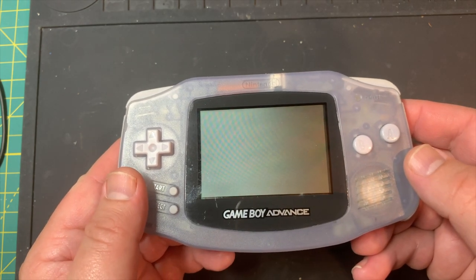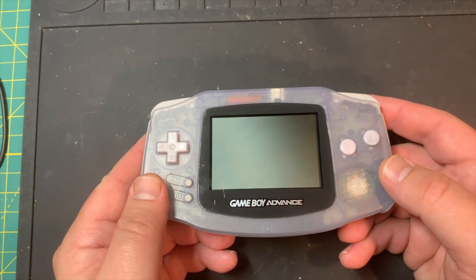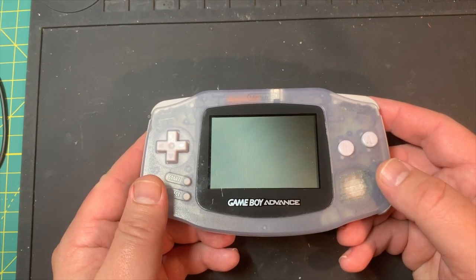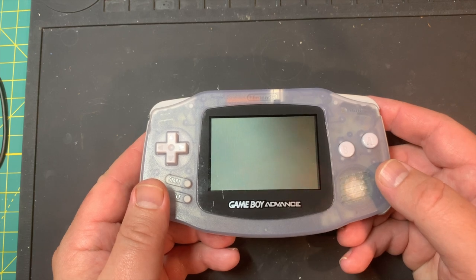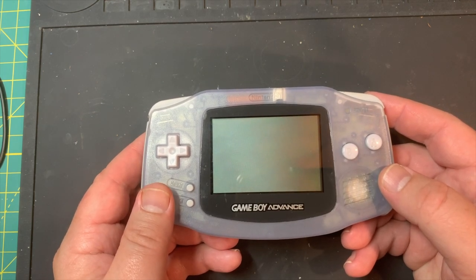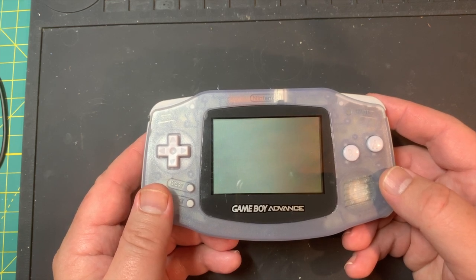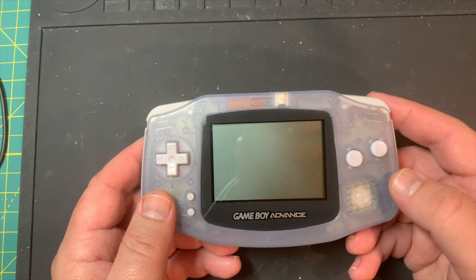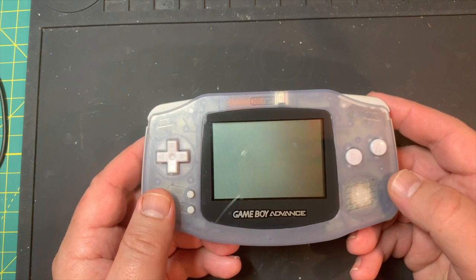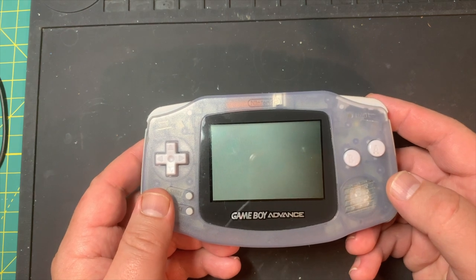Anyway, I hope you liked seeing a bit of the process I go through when doing a refurb job. I have to say, if you're going to be doing a lot of refurbishes, the ultrasonic cleaner really makes life a lot easier — a lot less manual scrubbing than I would have had to do to get this cleaned up. See you next time.